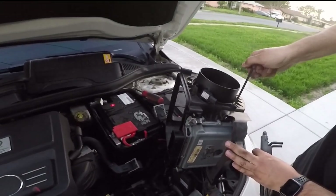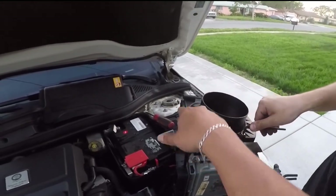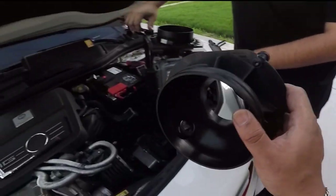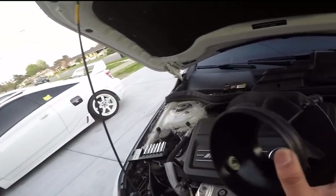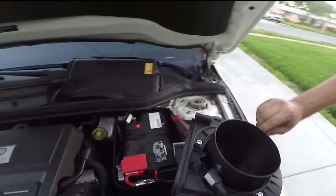So we took off the intake already, we had to take off this little housing — basically just three bolts. The old one's right here. Big difference — because this one's actually two and a half inches, this one's five. You can't really see it from there, this is all from right here.